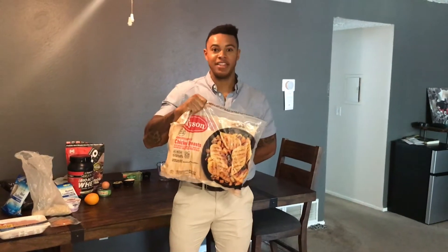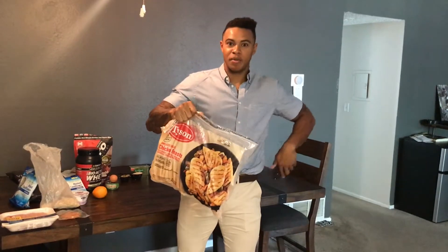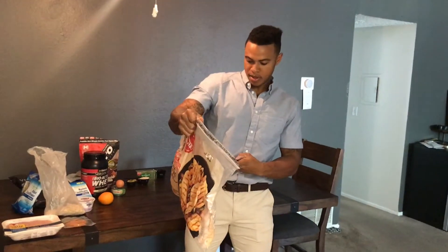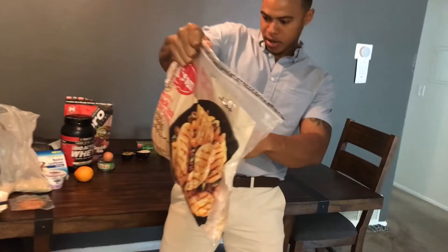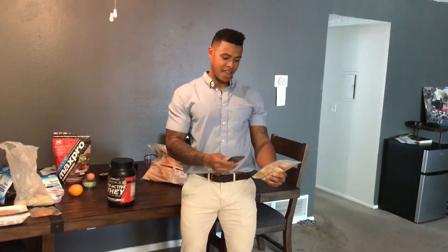I'm going to go over how to scan things. I'm going to take this bag of chicken and use the MyFitnessPal app. I'm going to point the scanner at it and then scan it. Really easy. Once you scan something, it saves forever — so just scan everything.